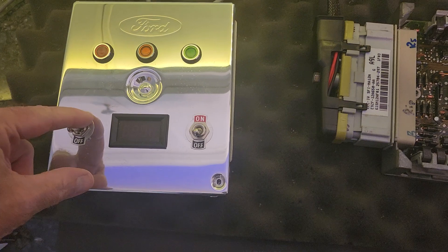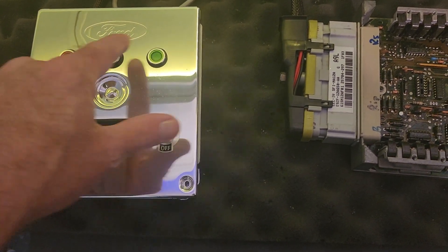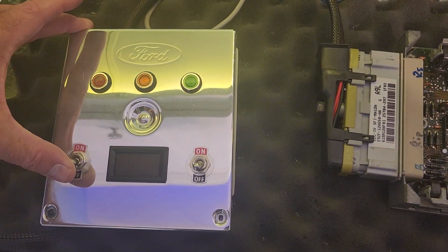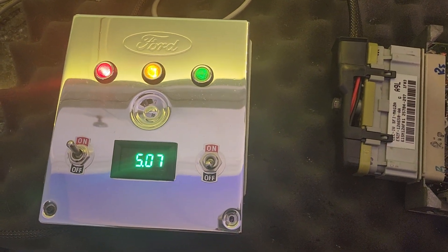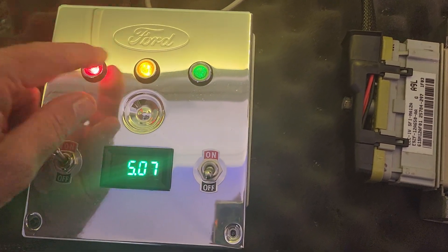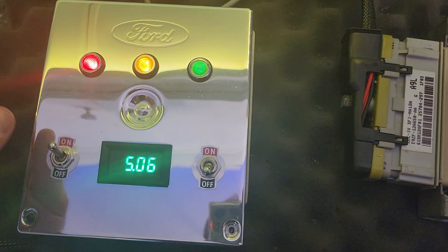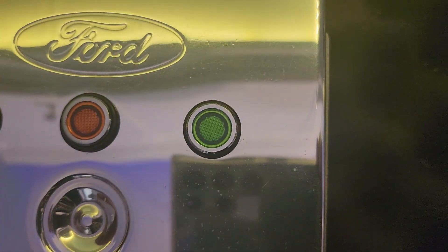When we turn the power on, this is your check engine light representation and this is your fuel pump. It's the 5-volt regulator, which is good — 5.07 volts is fine. Power is going through, the check engine light's coming on like it should, and this thing lights up a little bit because it's an LED and it lights too easily, but it's actually not lit right now.